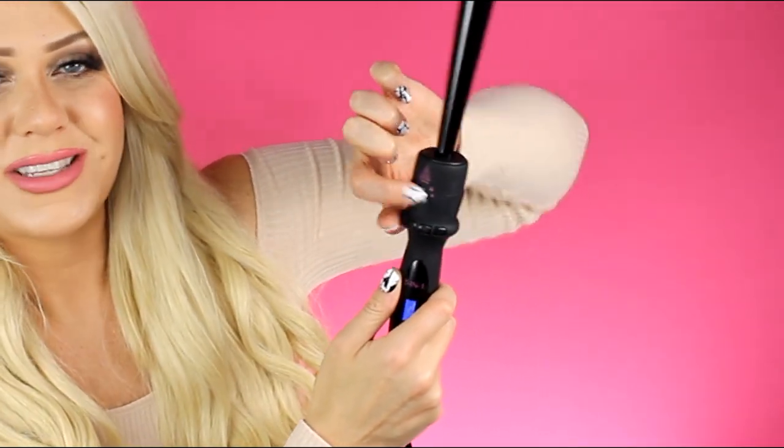To attach a barrel, line up the four dots on the bottom of the barrel with the four dots inside the wand handle, then twist the top to the lock symbol until the arrow aligns with it — that means the barrel is locked in place. To detach, turn the top to the unlock symbol. If the barrel isn't locked in properly, the display will show 'ERR' (error), so just unlock it, remove it, reinsert it, and lock it tighter. When locked correctly, it heats up right away.